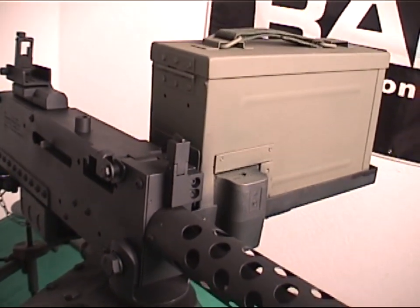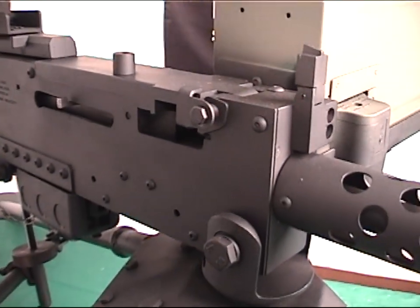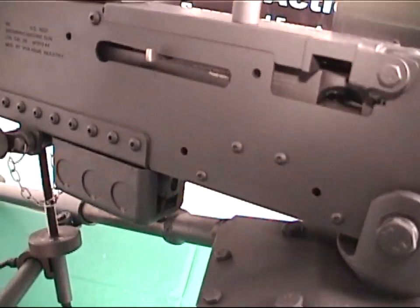This full-size metal reproduction of the M1919 is true to scale, look, and nearly to weight, and comes with a tripod to help you manage the heavy firepower it puts downrange.